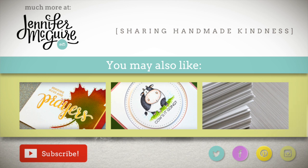If you like this video and you want to see more, be sure to hit that subscribe button. I appreciate you stopping by — have a great day!